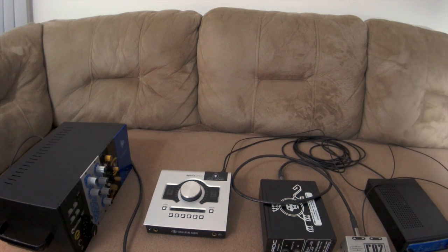It's a simple setup. It depends on what you want to do — if you want to use different preamps, this is one way to get into the Apollo Twin, since you're limited with different digital inputs and outputs. I found that this works really well.